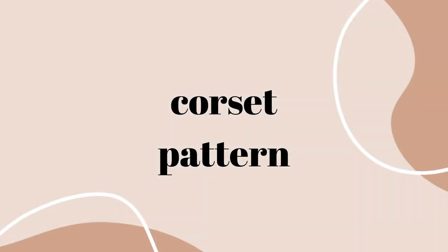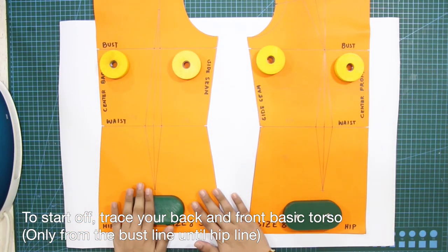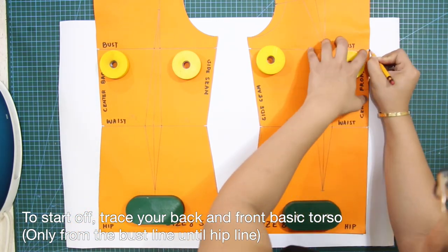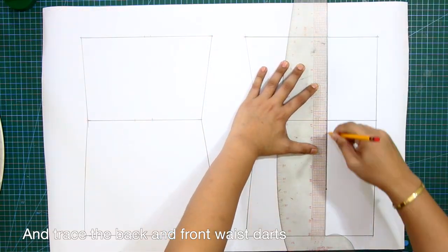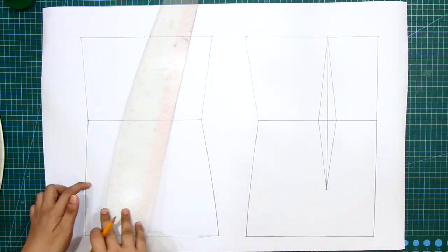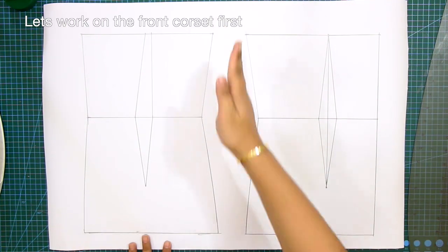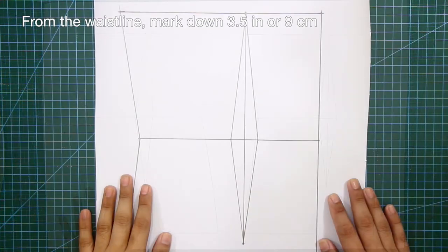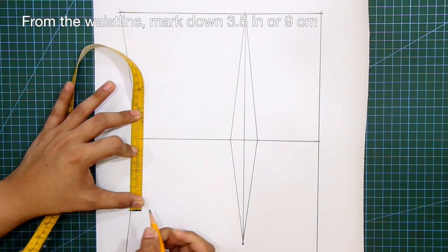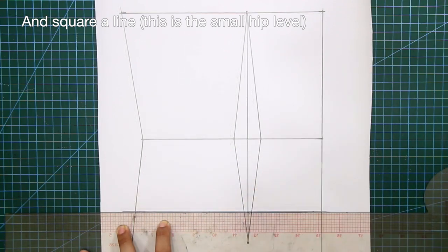Now let's dive into the corset pattern. To start off, trace your back and front basic torso only from the bust line until the hip line, and trace the back and front waist darts. Let's work on the front corset first. From the waistline, mark down 3.5 inches or 9 centimeters, and square in a line. This is the small hip level.